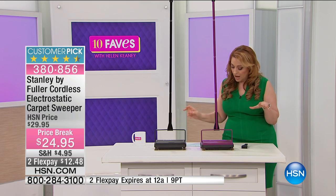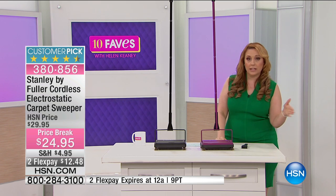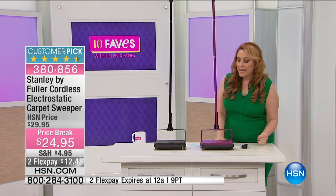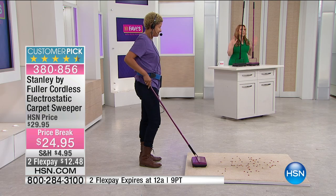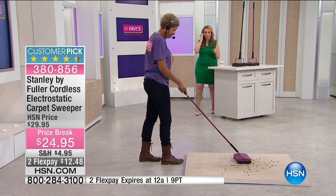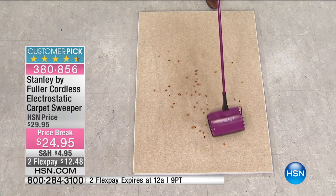If you've ever been to a restaurant where someone comes by and sweeps up crumbs under the table, that's this product. Stanley by Fuller is in restaurants across the country. Or maybe in a hair salon — first of all you don't want to plug anything in, and this is really quick and easy.